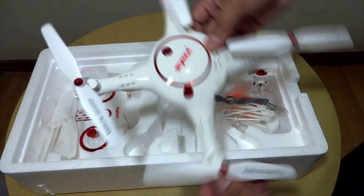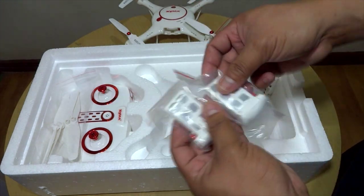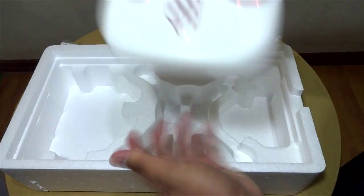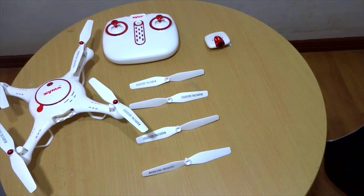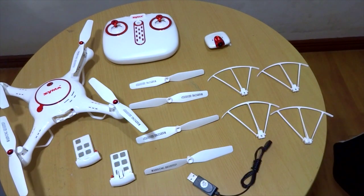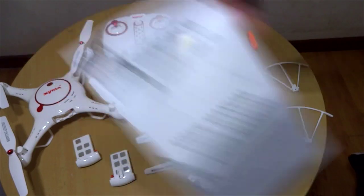So what we have here are the actual drone accessories: two batteries, camera, extra propellers, and the controller. Quick rundown of all the items: drone, controller, four extra props, camera, propeller guards, two batteries, battery charger, micro SD card reader, mini screwdriver, and the user manual.